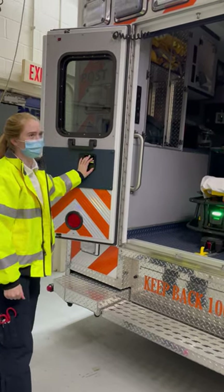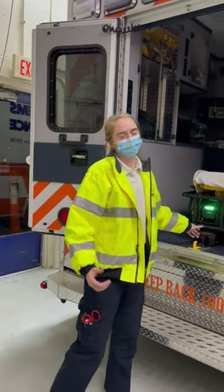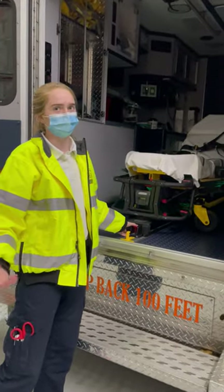One thing to know is when you're opening the doors, this left door lowers the back of the ambulance a bit. It's not going to do it right now because it's not on, but just in general, that's kind of helpful.